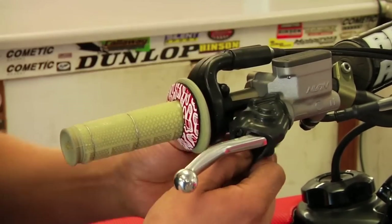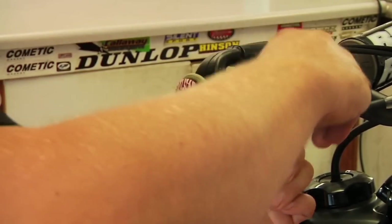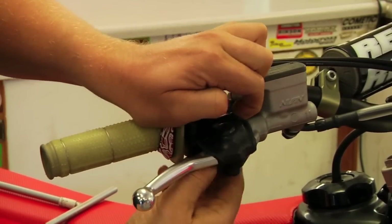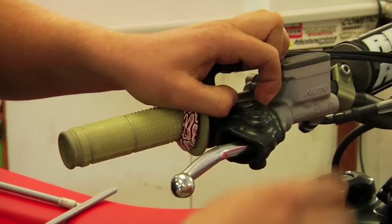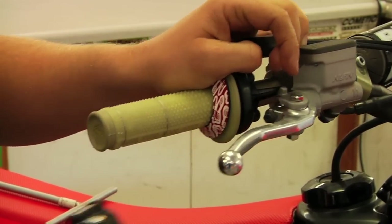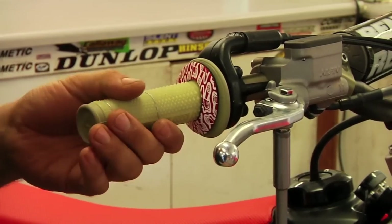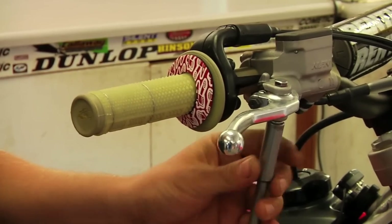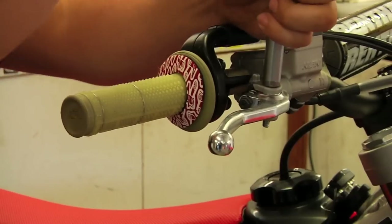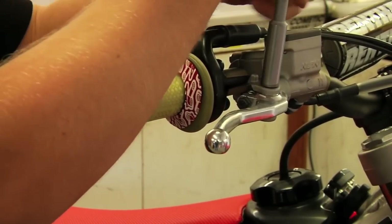We're going to start by removing the stock front brake lever. To do that we take off the stock boot that covers up the bolt and so forth. If our helper Dave is a little stronger he could pull it off really quick, but they're not too tough to pull off. So you just pull that off out of the way. Now we're going to remove the bolt — it has a nut underneath. Usually you don't have to have a wrench on top to get both off. Pull the nut off and then pull the top bolt out, and we'll reuse this same stock bolt.